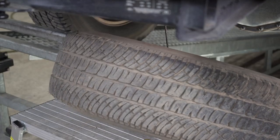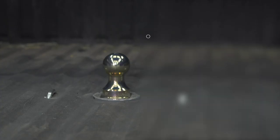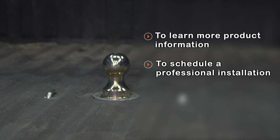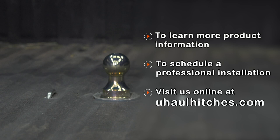Raise your spare tire back into place. That concludes putting a B&W turnover ball in your Ford Super Duty. Thanks for watching — remember to stay safe, and we'll see you out there. If you have any questions about the products seen in this video, or if you'd like to schedule an installation with your local U-Haul hitch professional, please visit us online at uhaulhitches.com.